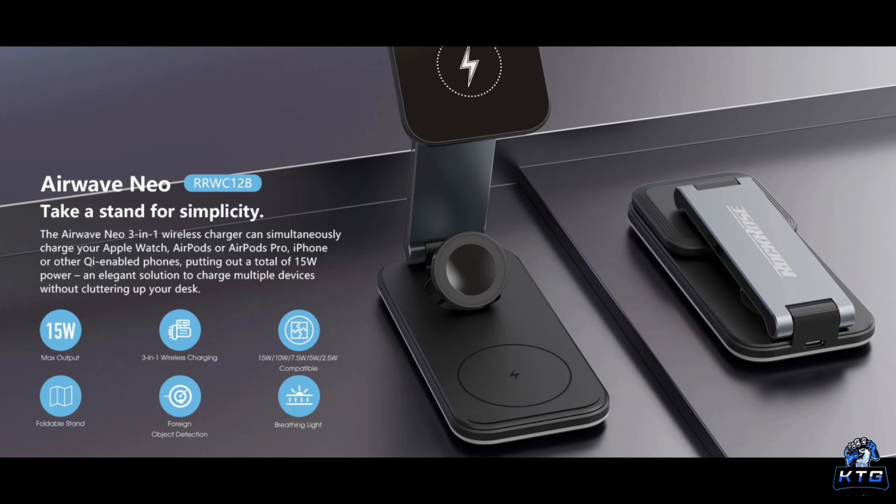Now the cons: the charging speed — while 15 watts is decent, it isn't the fastest out there. It might also be on the pricier side compared to single-device chargers. And there's no built-in charger for non-Apple watches, so if you're using a different smartwatch you might have to find an alternative solution.